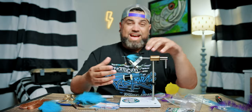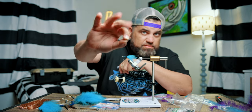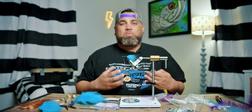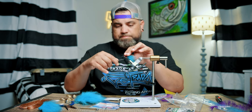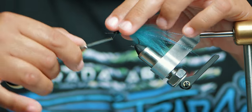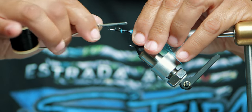Now I'm going to tie on some bead chain eyes — size large black bead chain. I like bead chain because it rattles, and the fish hear that rattle and it triggers a bite. Rather than them just following and looking at the fly, you get a more aggressive bite because they're both seeing and hearing the bait, and they're just going to slam it. Figure-eight the bead chain eyes on and make sure they're nice and secure.